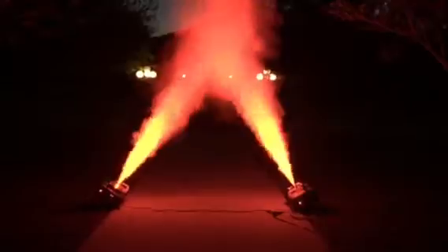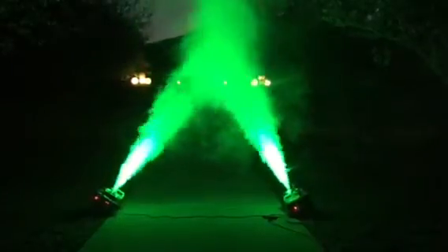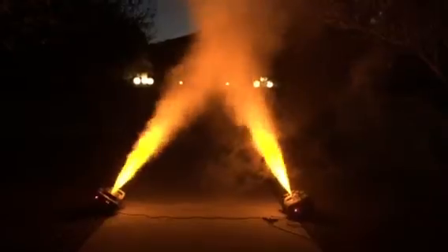Without further ado, let me show you what this looks like at night. Let's do four colors. There you see the reds — pretty amazing, and very bright. Here's your winter green — pretty awesome. And this one's blue — pretty awesome. And my last color is yellow — pretty nice effect.